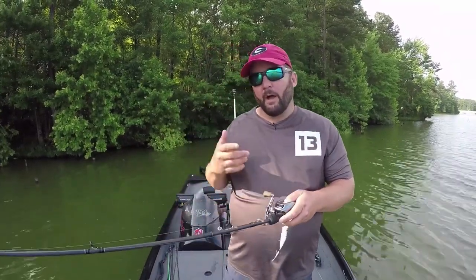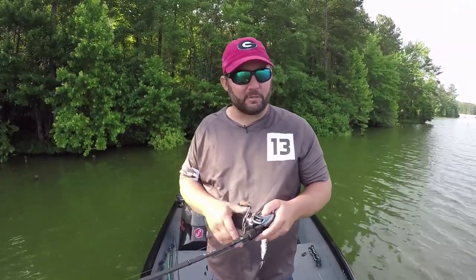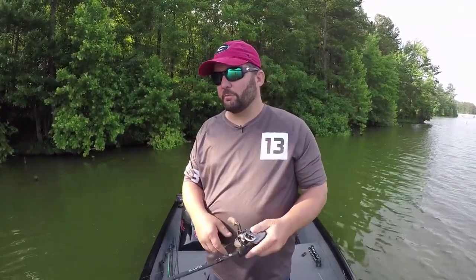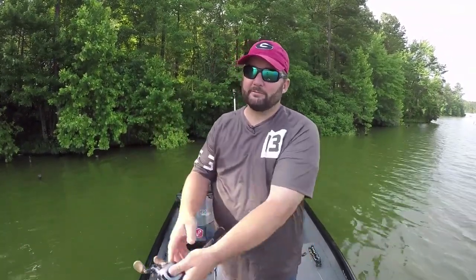A 7.3:1 gear ratio reel is what I prefer. You can use just about any reel — it just depends on how fast you want to get the fish back to you after they bite. What I love about a popper is it's one of those baits you can fish really slowly and keep it in the strike zone and it's still going to be effective. Bass are going to hit it because it is one of those reaction baits where it sits in front of them and all of a sudden you pop it and they swim up there and grab the bait.